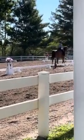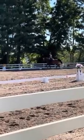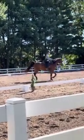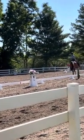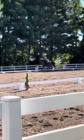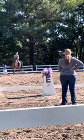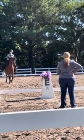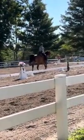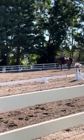A Circle Left, 20 meters, working jog. B Turn Left. A down center line, B Turn Right. Reaching down through the walk with the lift.